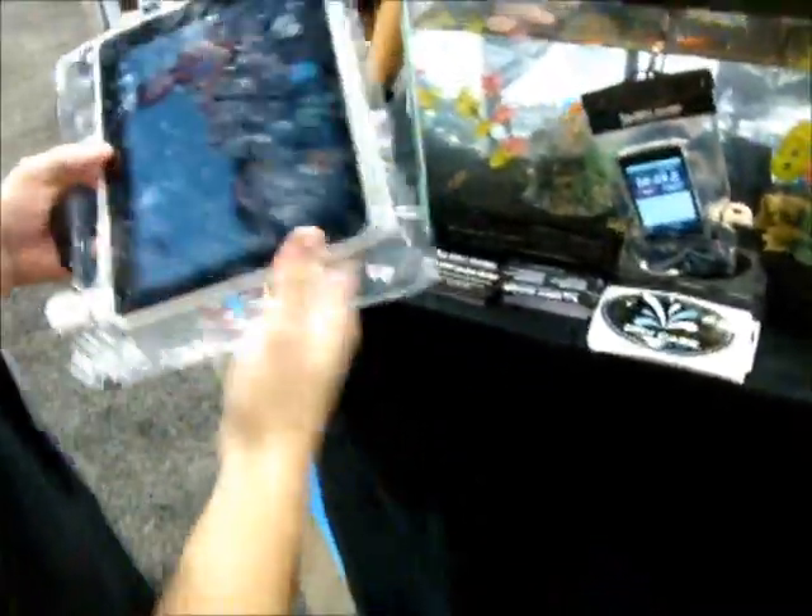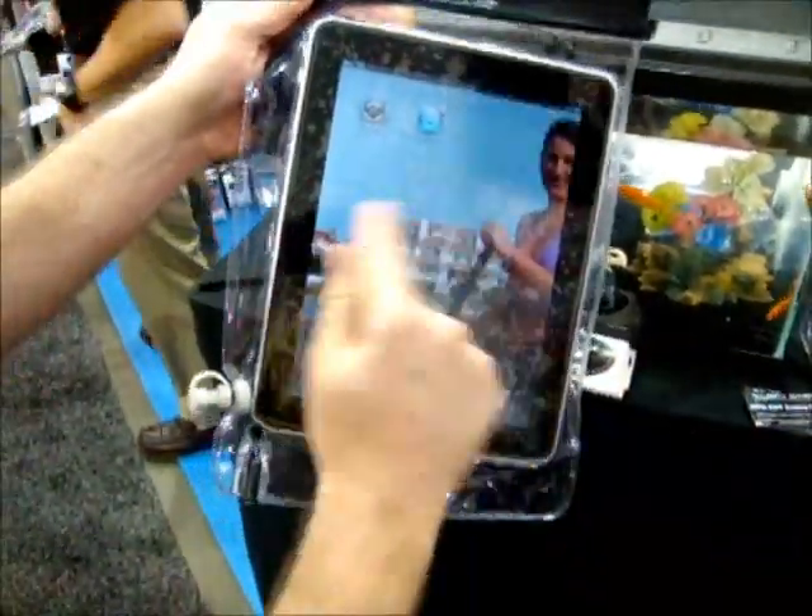We also have it in a larger size for iPads, Kindles, any tablet, or anything else you want to fit in here.